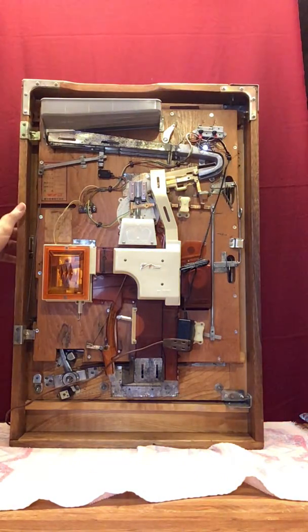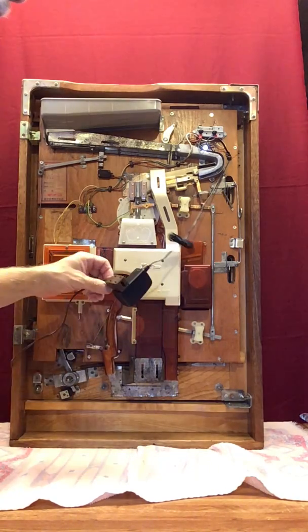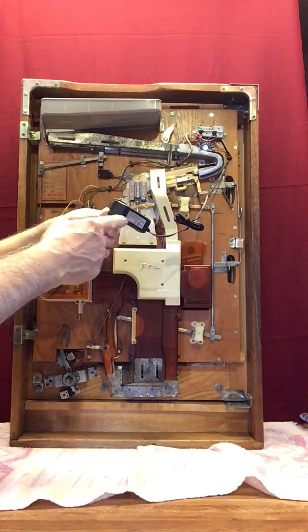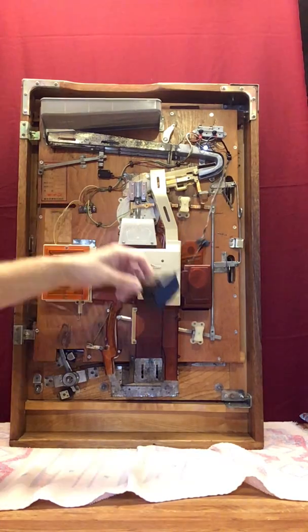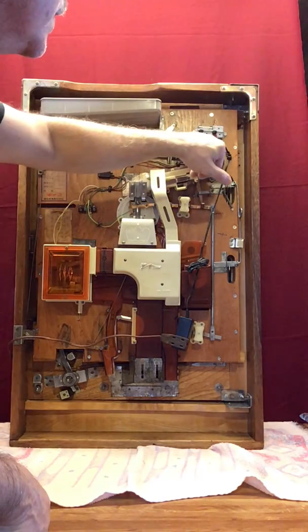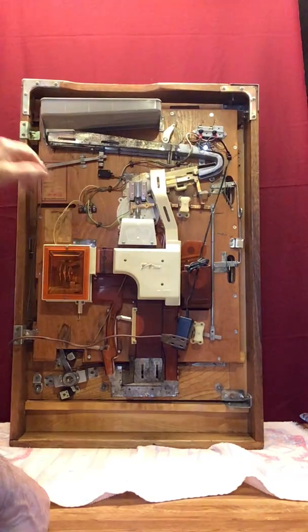I have this powered with LEDs — they run off of 12 volts, you just plug this into the wall. Up here is your little LED for ball-out.